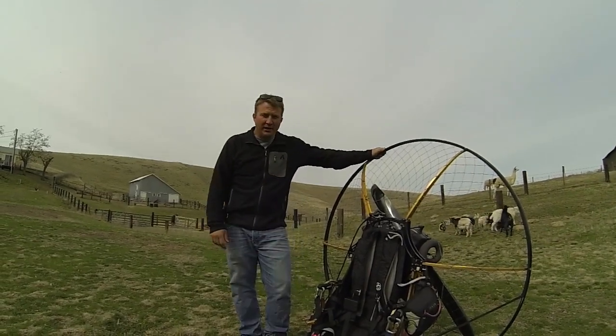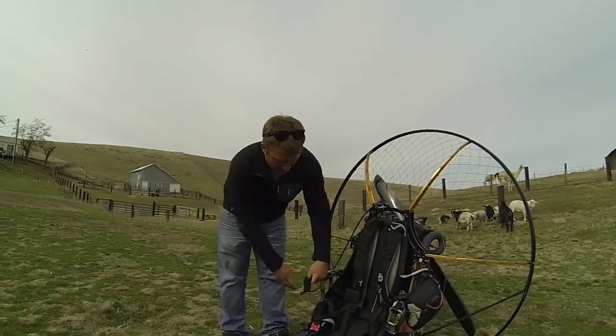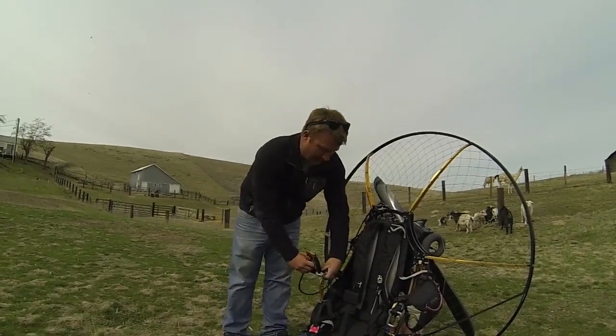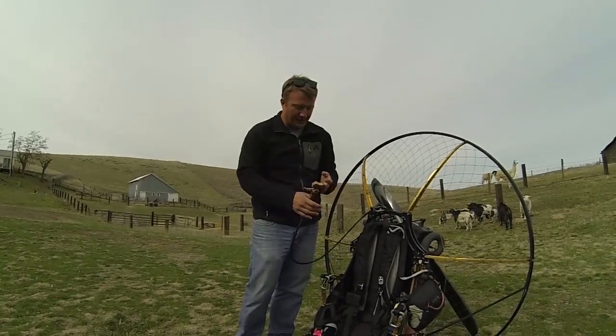Hey guys, Shane with Team Fly Halo. One of the most dangerous parts about flying paramotors is starting the unit on the ground, and most of the injuries in the sport are a hand getting cut, a limb getting cut, things of that nature.